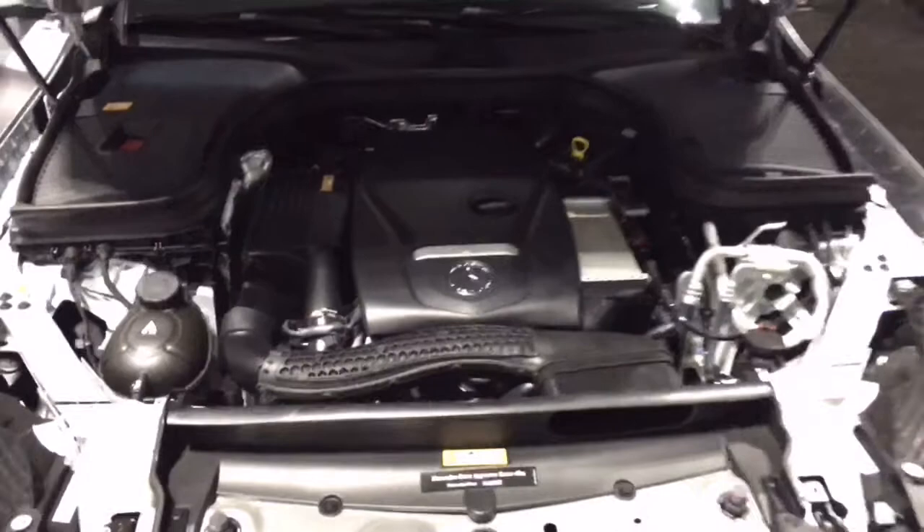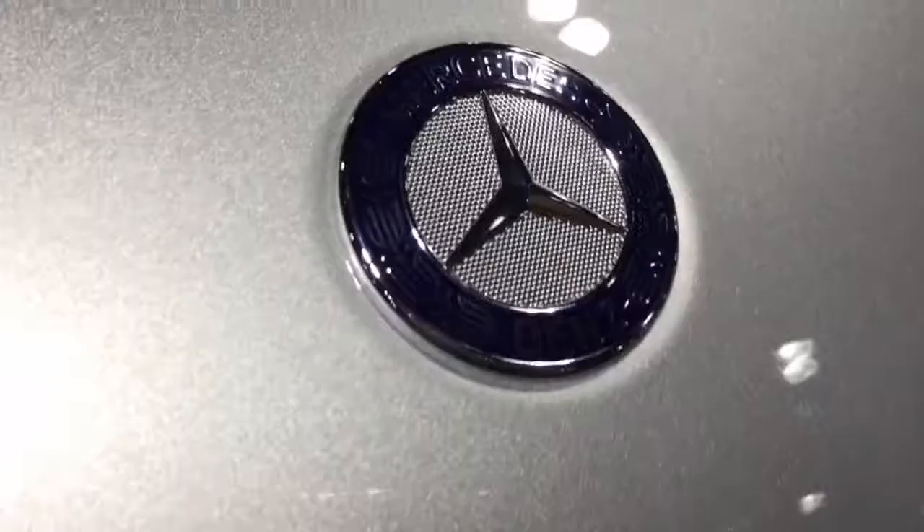The GLC has a 2.0-liter 4-cylinder turbo with 241 horsepower and 273 pound-feet of torque. This one has 4Matic all-wheel drive and a 9-speed gearbox.